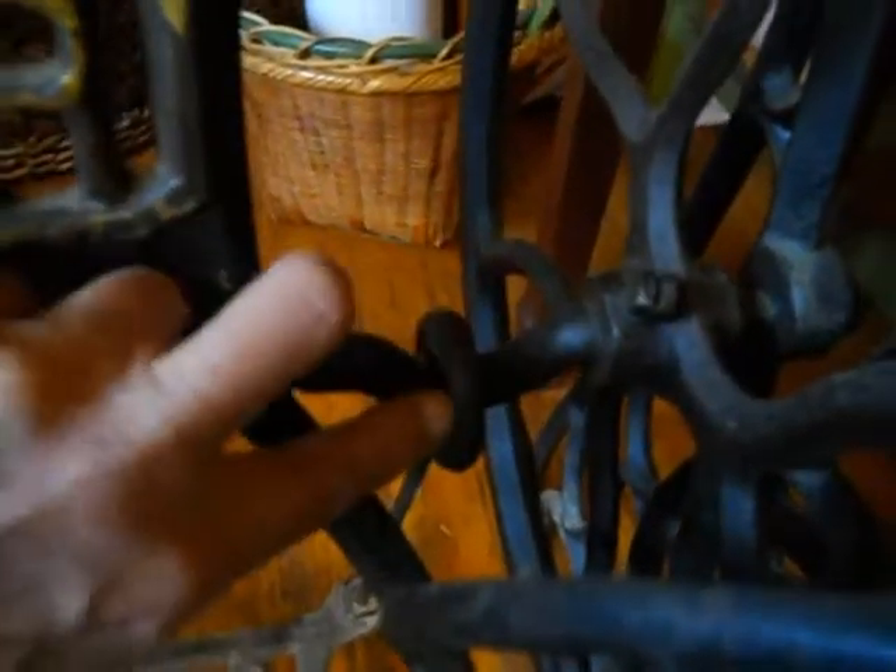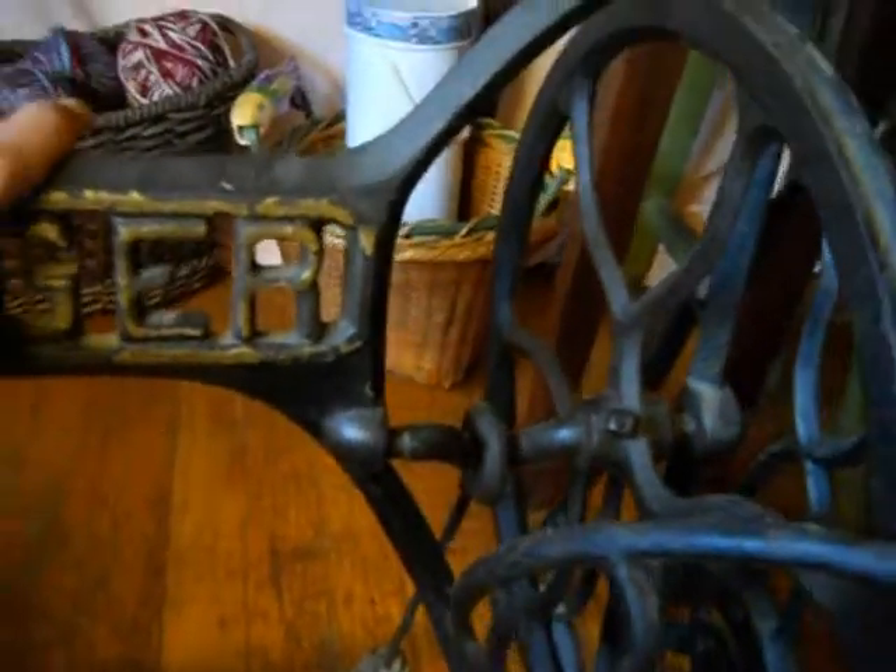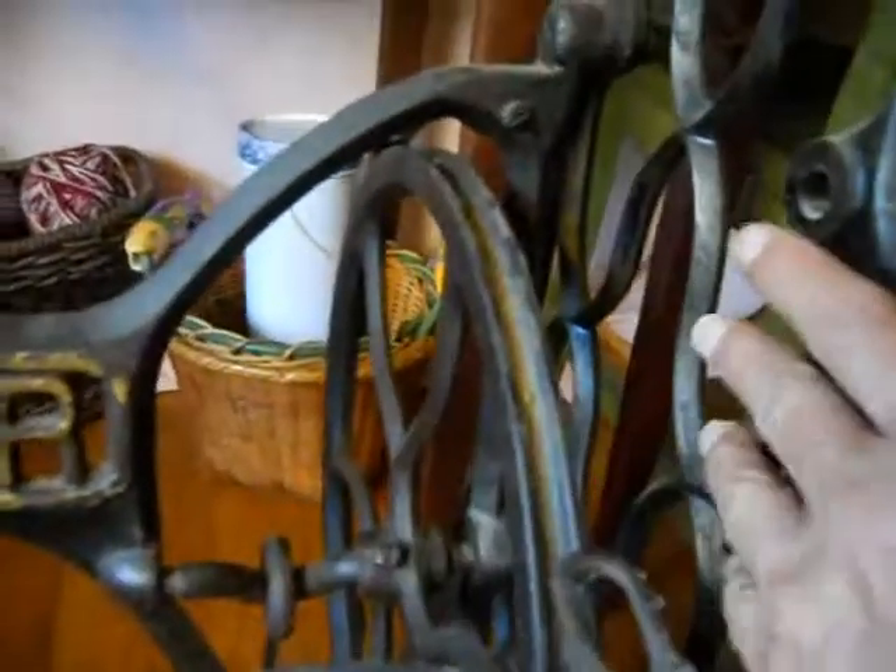The pitman rod is right here. The pedal. The center brace. The legs.